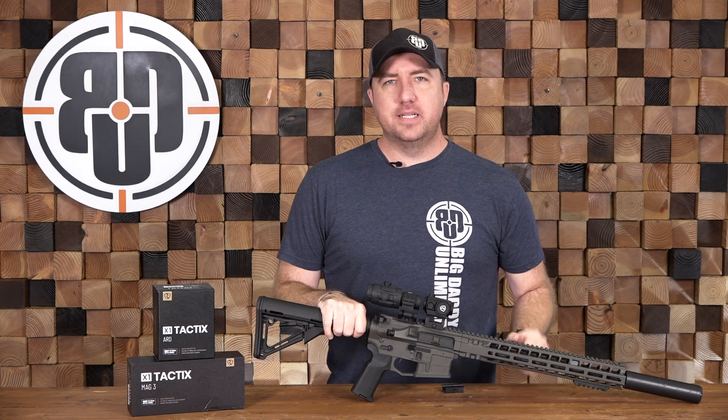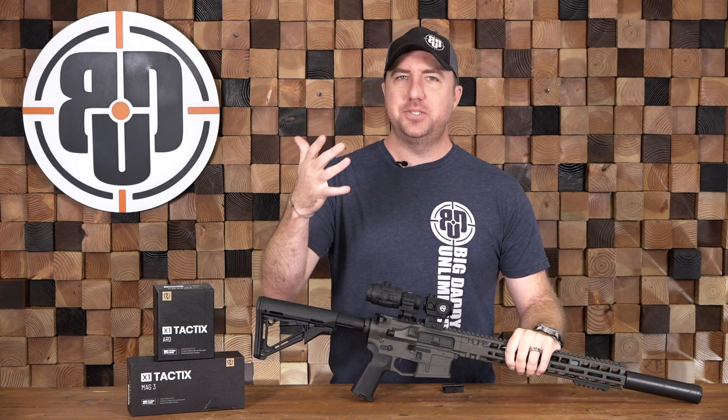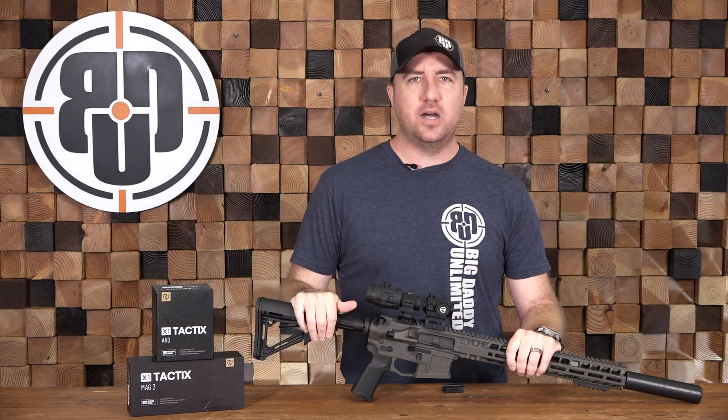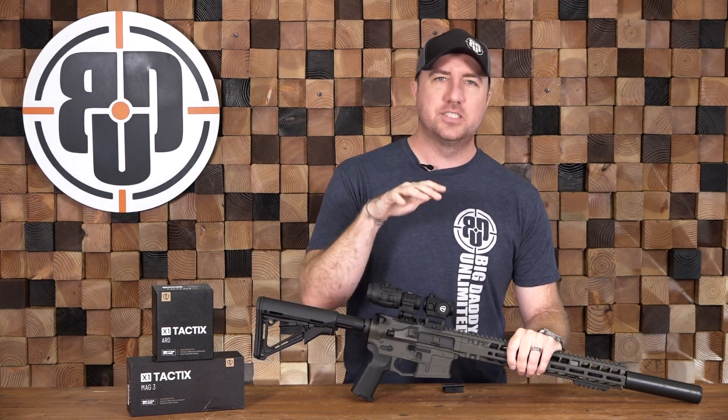Hey guys, John Faulkner here with Big Daddy Unlimited and we have another new manufacturer drop. As you guys know, every single week we're adding new products and new manufacturers, and this week is no different. This week I want to talk to you about a new optics company we have coming online, and it is Rhydon.